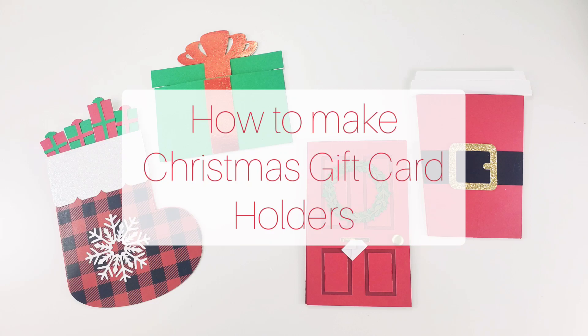Hi everyone! Today we're going to make Christmas gift card holders. Head over to GinaSecrets.com for the free SVG file and a full list of supplies.